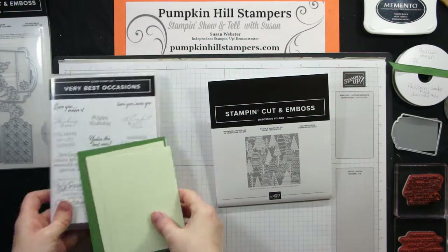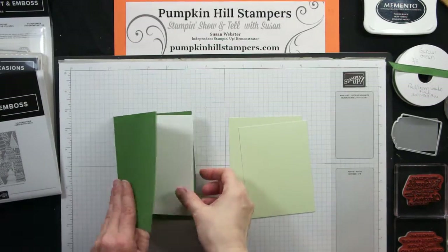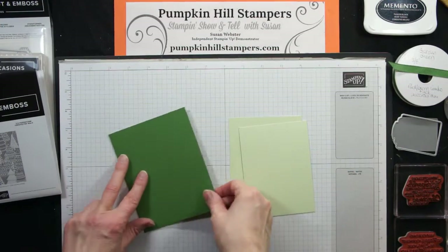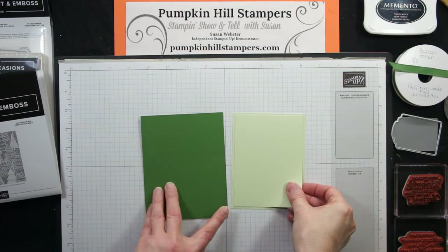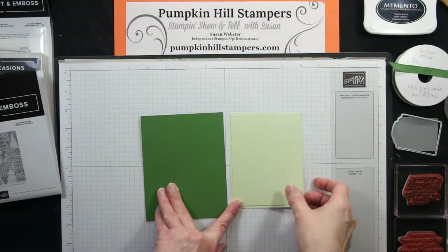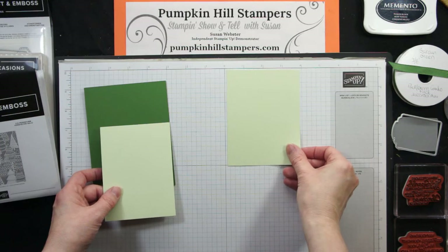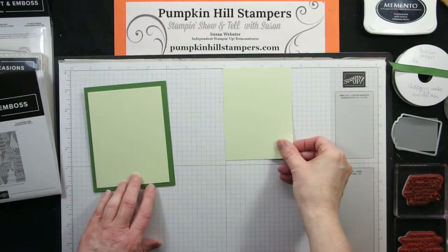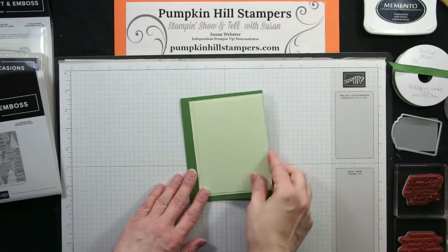I'm using Garden Green and Soft Seafoam. I decided to do a nice simple sketch. Here's my inside piece which is white, then I have two pieces — two layers of Soft Seafoam — they mount on top of each other, framing the one below, color on color. My card base is eight and a half by five and a half, scored in half. My first layer is three and three quarters by five as my mount, and the embossed piece is three and a half by four and three quarters. That's the basic sketch.